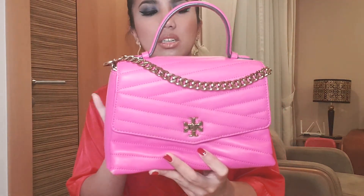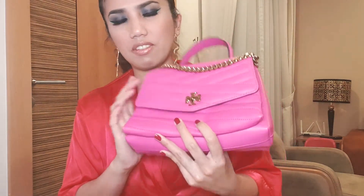Color-wise, I wouldn't say it stains easily — I used it for a whole month and I don't see any discoloration other than those sides. It also comes with a strap, so you can wear this as a crossbody or a regular shoulder bag.